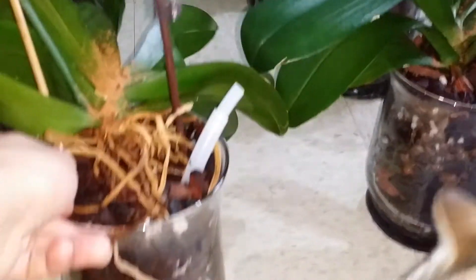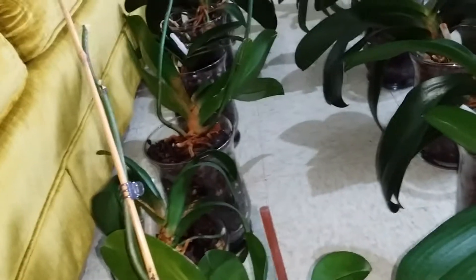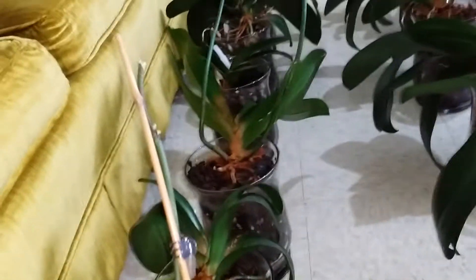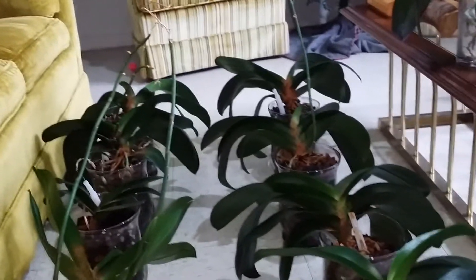Well, actually I watered my Phalaenopsis orchids planted in clear glass vases. So basically these are the things I do in watering my Phalaenopsis orchids.